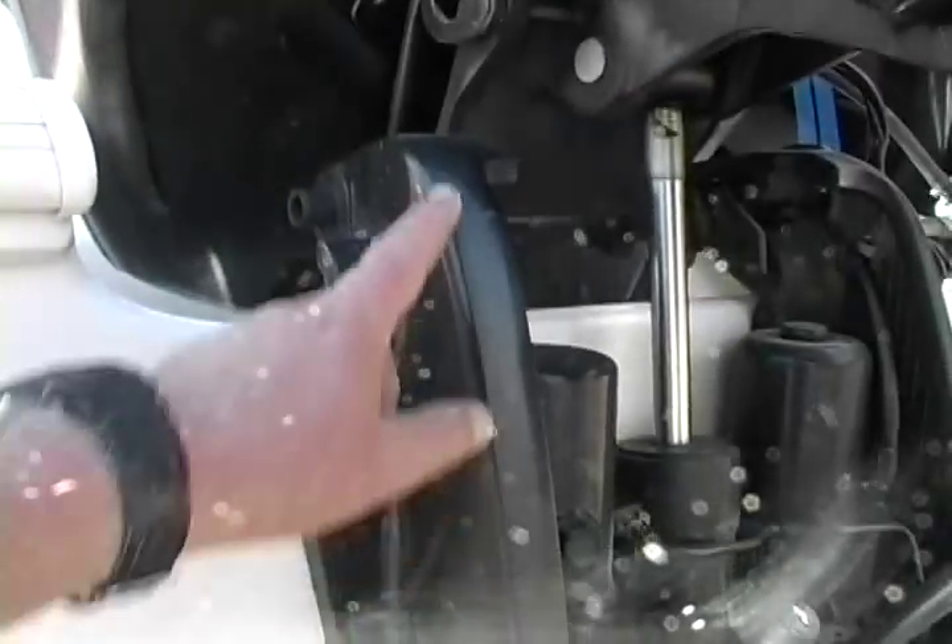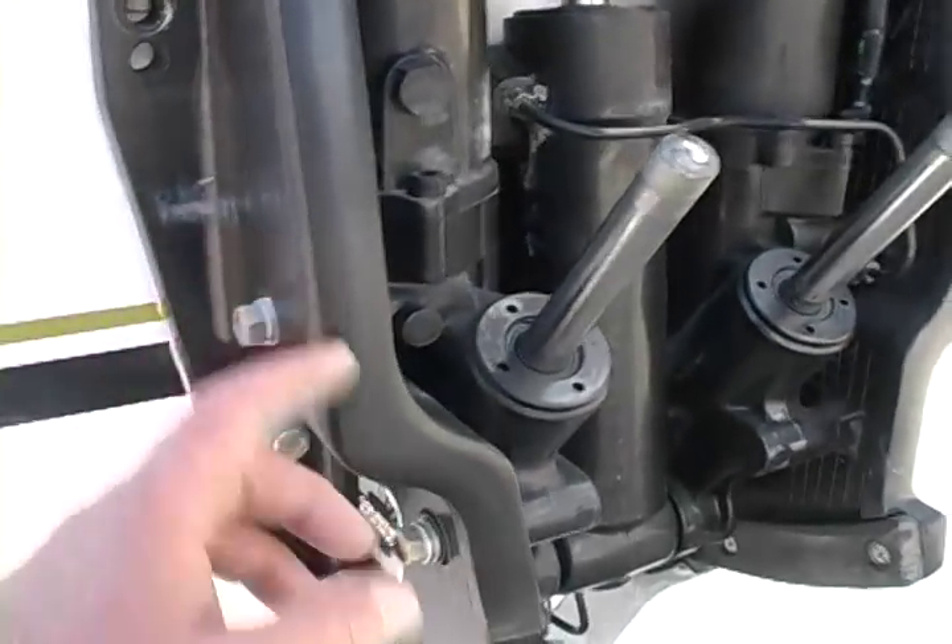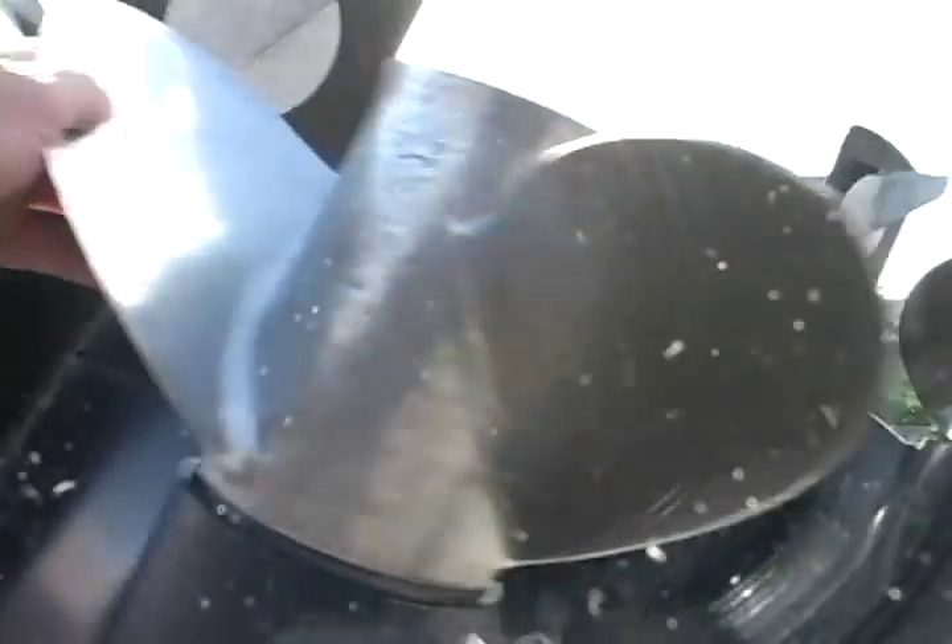My gut feeling is that the boat was kept in a dry storage slip somewhere. When I see these sea clamps as clean as these are — not corroded — boats were generally kept in dry storage. Just as clean as she can be on both sides. This is how you flush them. I'll come back and get the serial number.